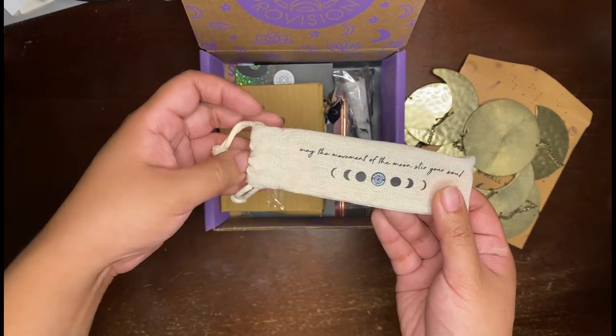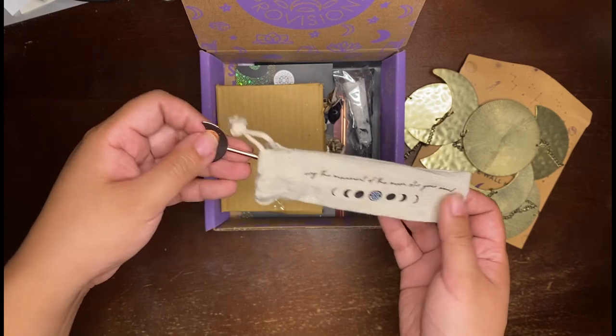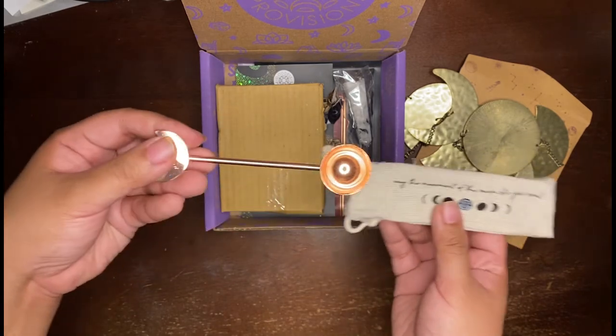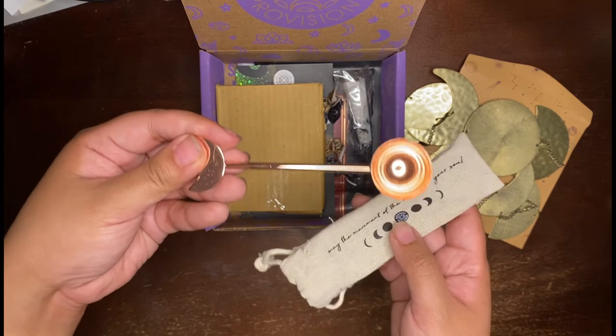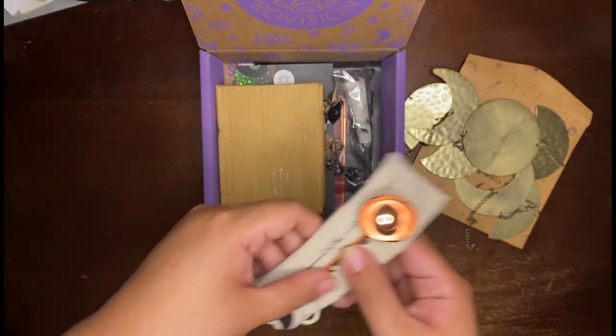"May the movement of the moon stir your soul." I guess this is probably going to be a spoon. Oh, this is cute — a little moon spoon. I guess it's really good for like tea; it's the right size for scooping up some tea. So that's cute.